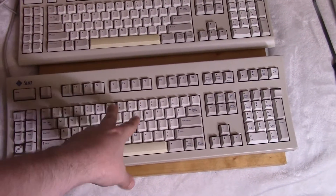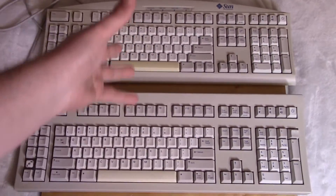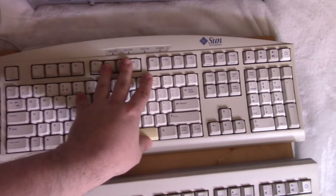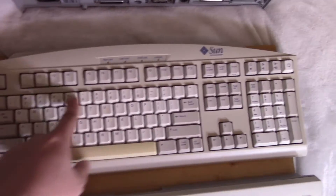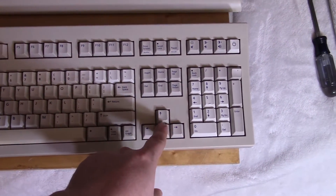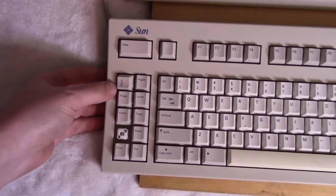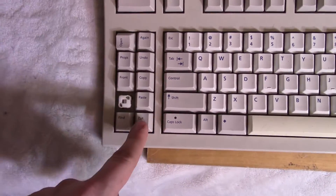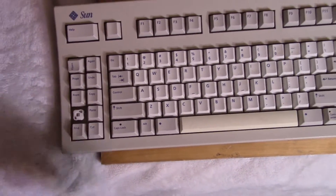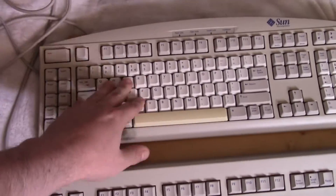Here are two keyboards. This one came with the Sun Ultra 1 from my friend, and this is the keyboard I have with the Sun Ultra 10. The later Ultra 10 keyboard has some lights up top but mostly looks the same. The Ultra 1 keyboard almost looks standard but it has some extra keys. A few keys are stuck down, the open key is on incorrectly, and one key is missing. This one also feels a bit heavier and more solid.